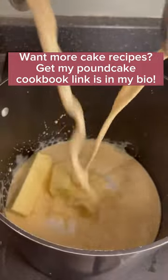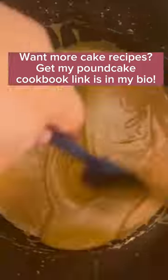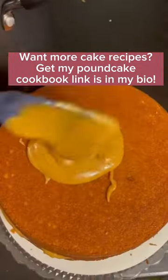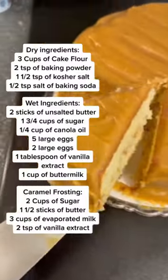Now let's make our stovetop caramel — sugar, butter, and two cans of evaporated milk go into a pan. I'm going to mix this on medium heat till it begins to condense like this. Once your caramel is this color it's ready to spread; you don't want to wait around because it can get hard. Ice your cake and you're good to go.